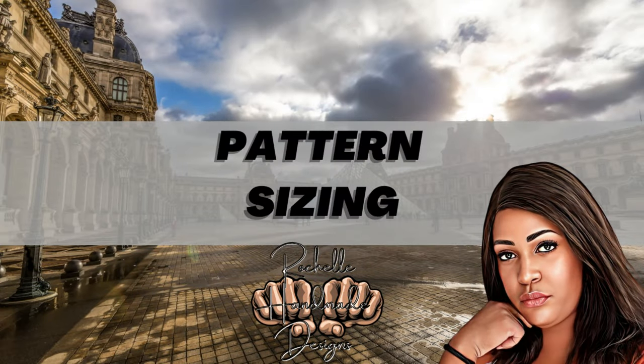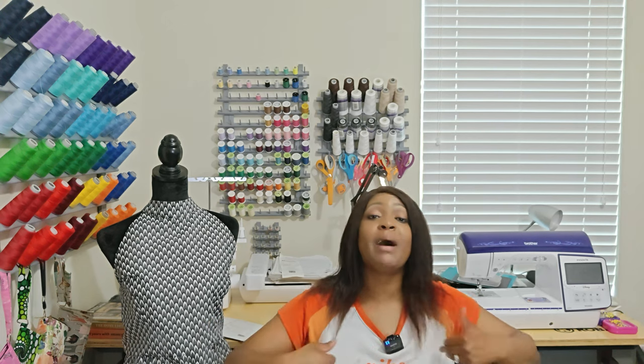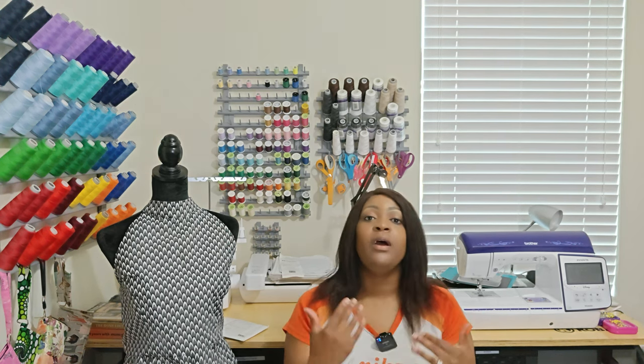For sizing, the pattern runs in two ranges: 4 to 12 and 12 to 20. I cut a size 16 for both the bodice and skirt, which gave me a 40.5-inch bust. Since this pattern requires no bra — or your bra straps will show — I wanted it to fit my 40.5-inch bust like a glove. However, because the size 16 waist was too small for me, I had to grade it up at the waist.